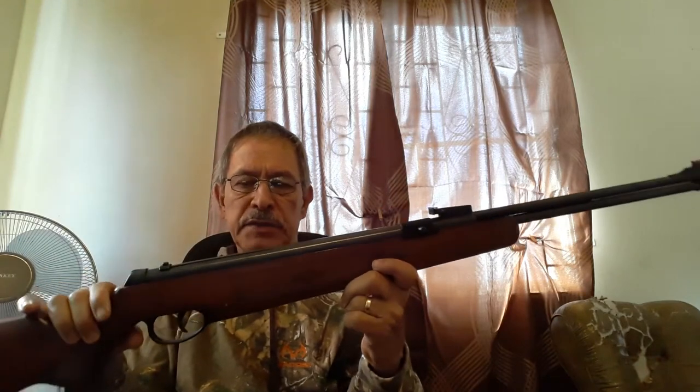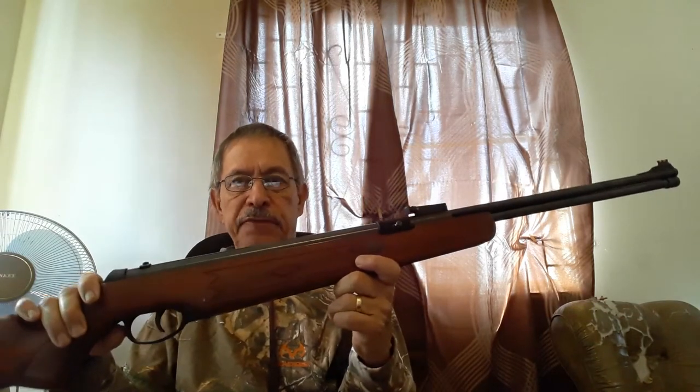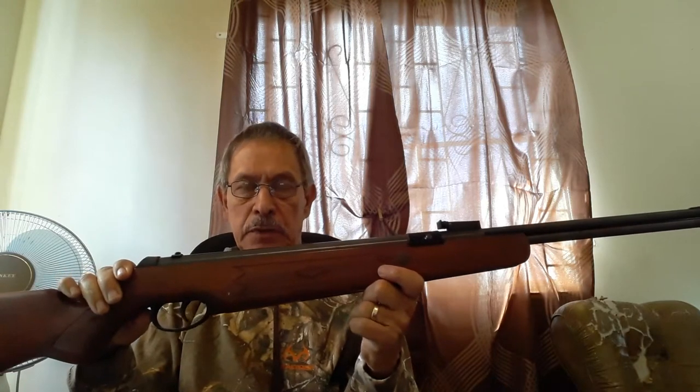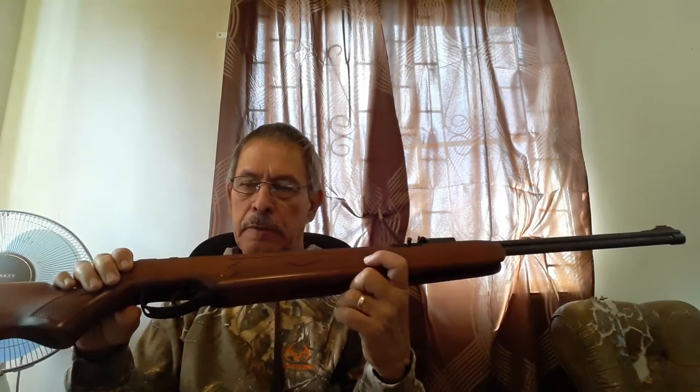It was made sometime in February of 2009, so it's about 13 years old. It's about 45 and a half inches long and weighs 8.4 pounds with open sights. If you put a small scope on this, you can add another pound and a half, putting you in the range of about 10 pounds.